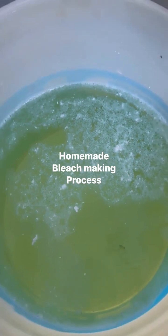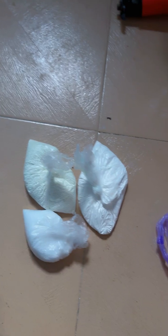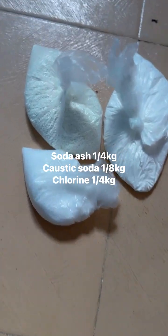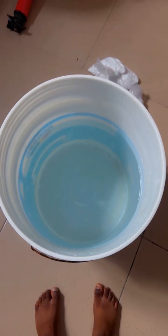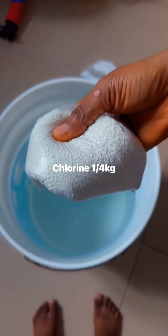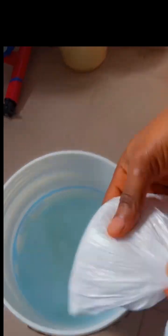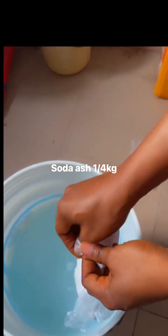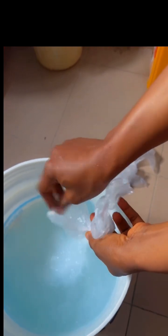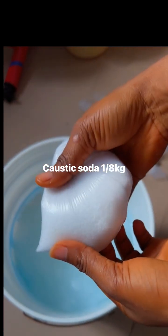Hello everyone, today we'll be making bleach and it's very simple to make. We're using soda ash, caustic soda, and chlorine measured in 10 liters of water. You can put in the chemicals in no particular order — it's very simple.